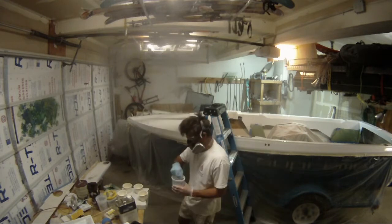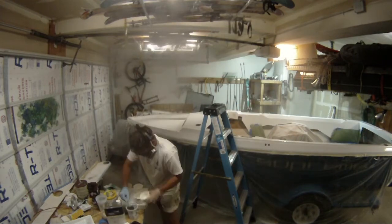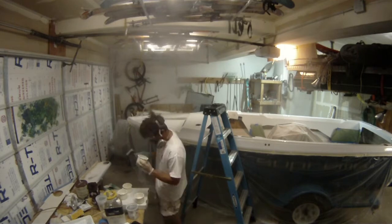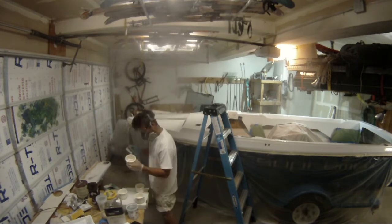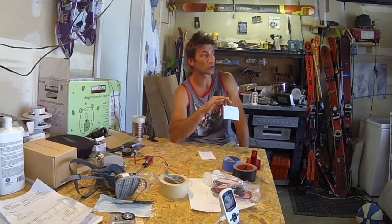I mix the last of my primer, prime the small spots inside the boat that are showing fiberglass, and then prime the cup holders. Then I take on taping and masking the accent stripes, which I am doing on the nose of the boat.